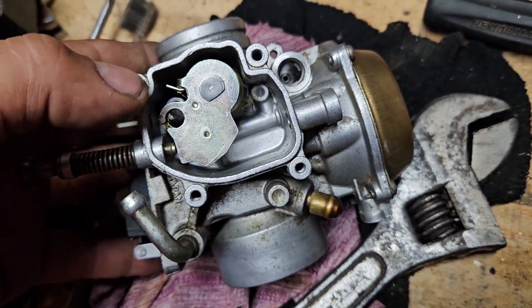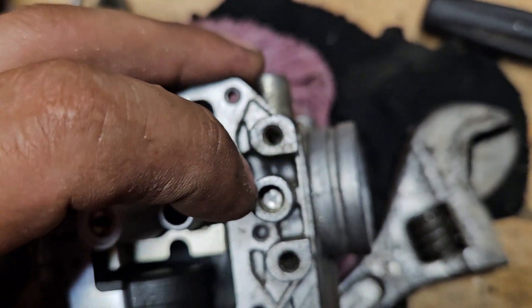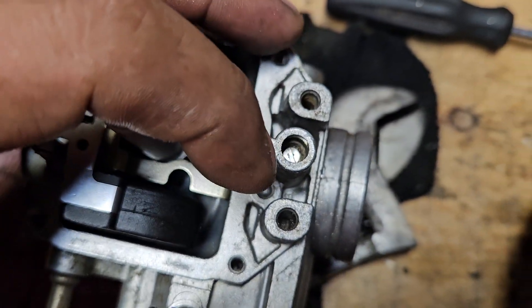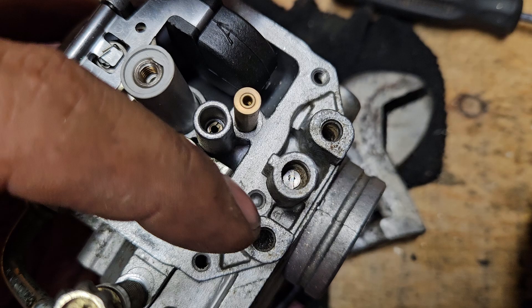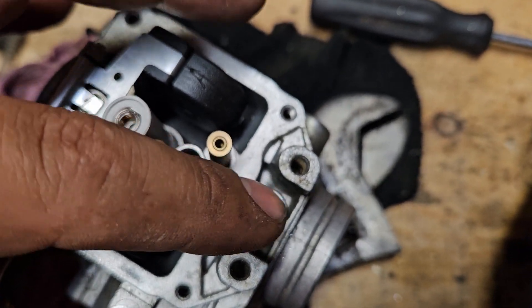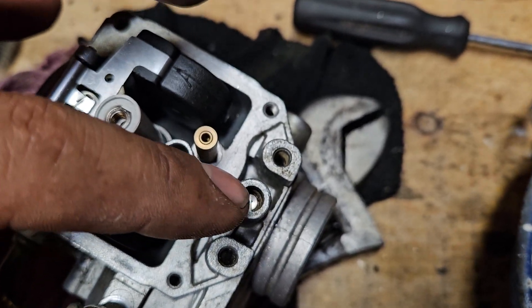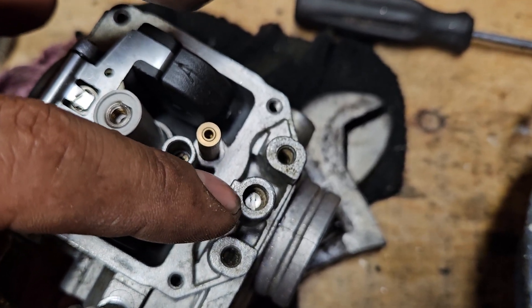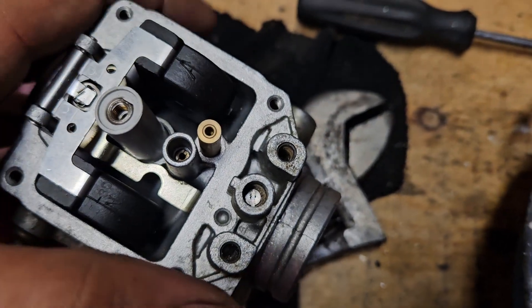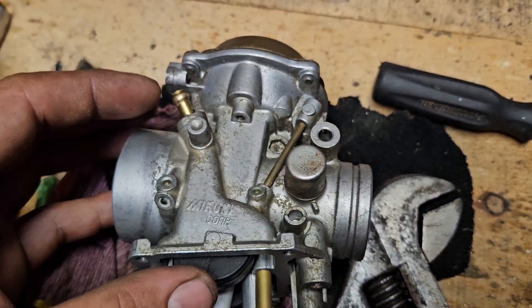I'm not sure if it applies to the 500, but this is definitely for the 600 and 700 — the 500 probably has it too. This shows you how to access the fuel mixture screw, which has a tamper-proof cap that you have to drill out and pry out with a screw so you can make your adjustment.